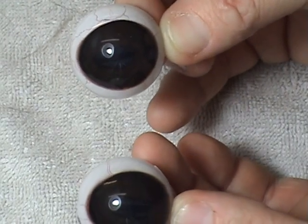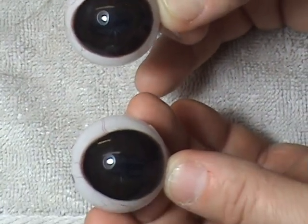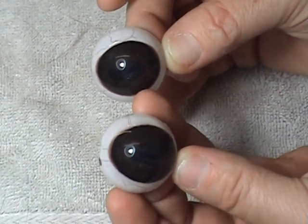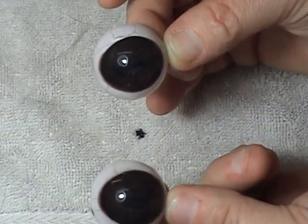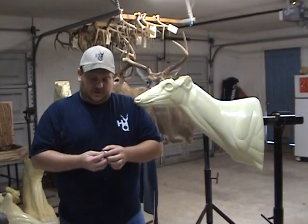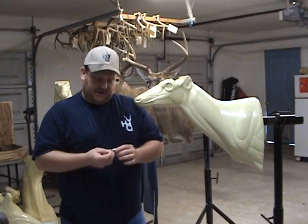Today we're using a left turn form. So this eye will be the left eye, and this eye will be the right eye. He'll be looking to his left when it's set. We're going to set this left eye in this mannequin.